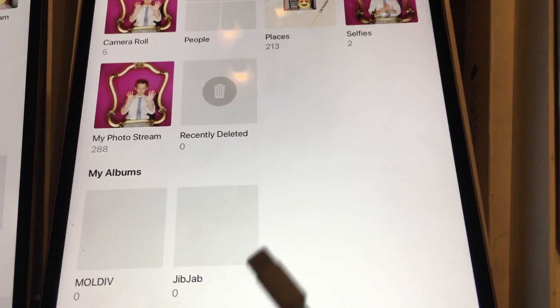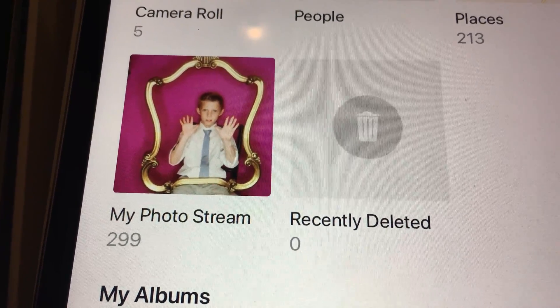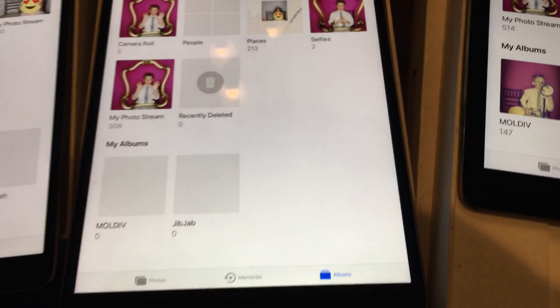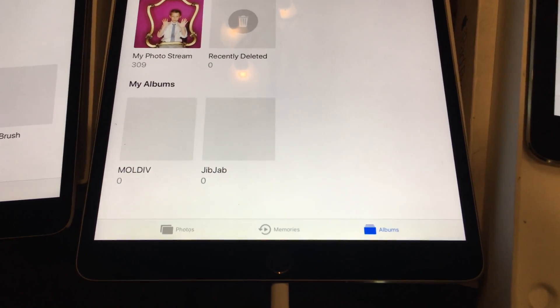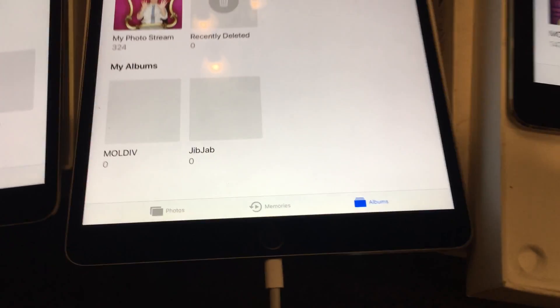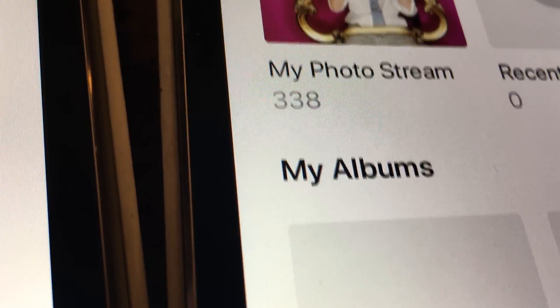...I need to have it plugged in to have the photos loading into the photo stream. You can see — I plug it in and there they go, they start loading up. The battery's already at a hundred percent, but it's got to be plugged in for some of these to load. Then as I take the plug out, they'll stop loading.